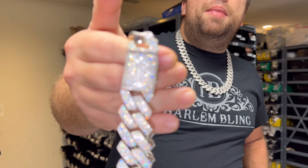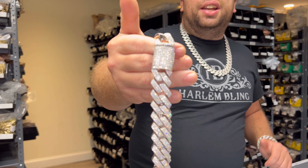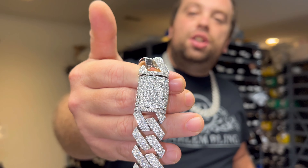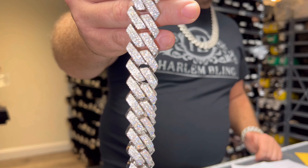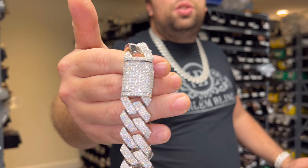At Harlem Bling, I have 13,000 followers, but those 13,000 followers are 13,000 customers who bought our merchandise and know the quality. I don't need to buy a million followers. I don't need to put up fake reviews. I have legitimate reviews and a legitimate product that does not cost a kidney.